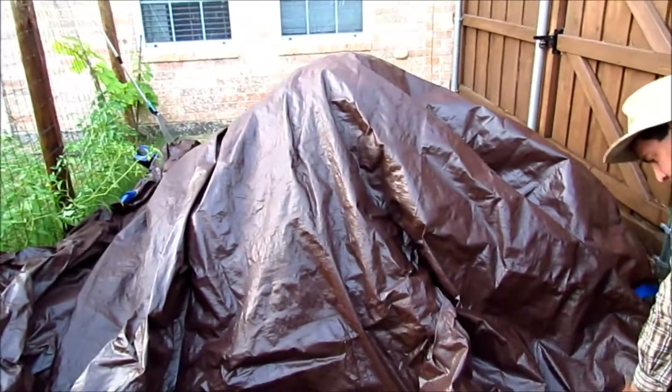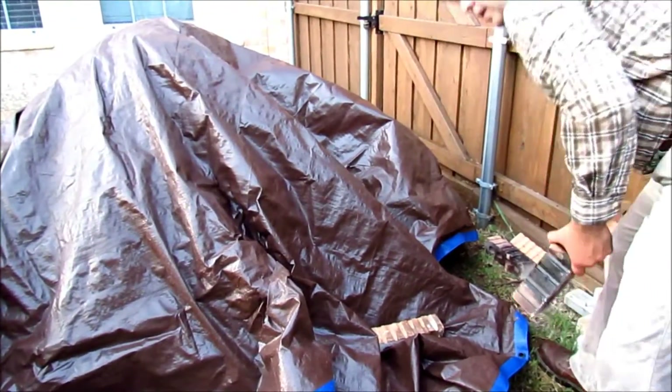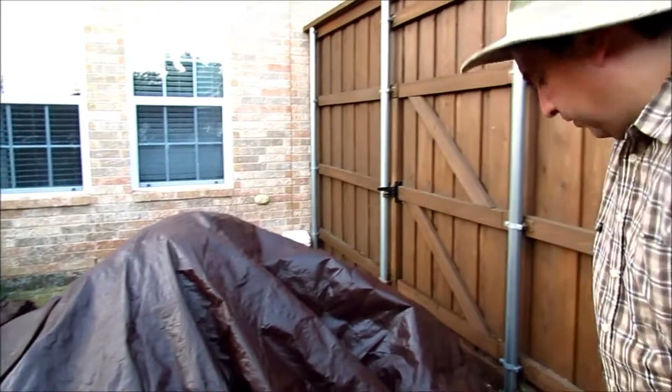I put little bricks on top just so that the dog doesn't come and dig a hole in the compost pile.